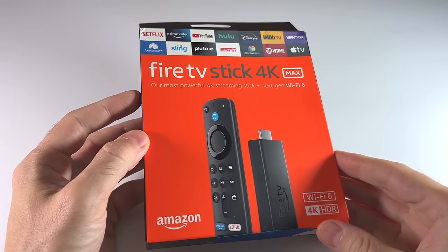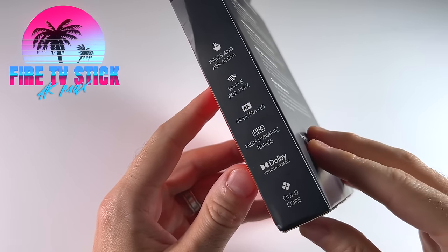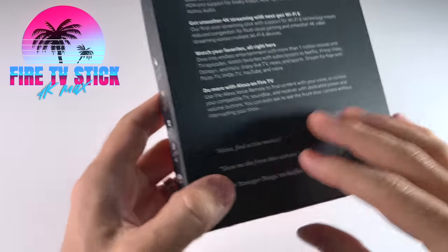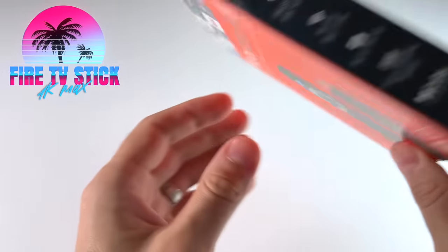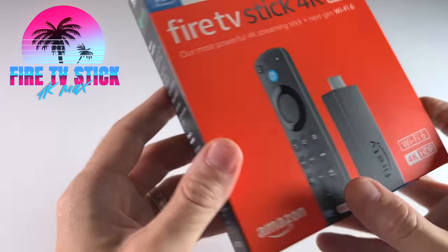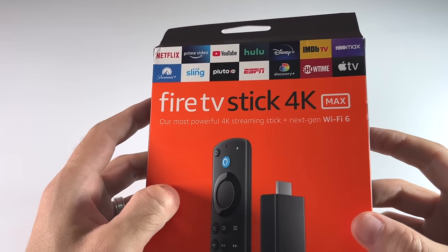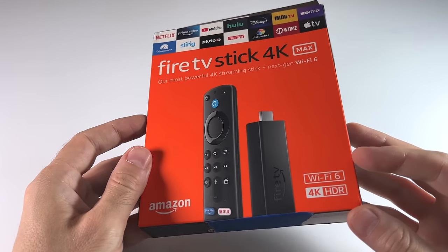Hey everyone, this is Russ from Metro GameCore. Today we're going to test out the Amazon Fire TV Stick 4K Max. This just came out maybe a week or two ago, and everyone knows what an Amazon Fire Stick is — these are great little budget devices that allow you to stream all sorts of media. But this most recent version has some pretty good specs, so today we're going to test it out and see how it actually performs as a retro gaming machine.